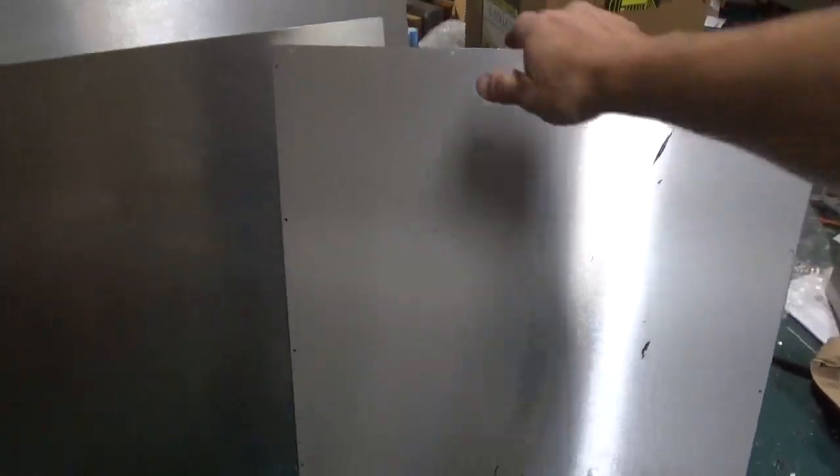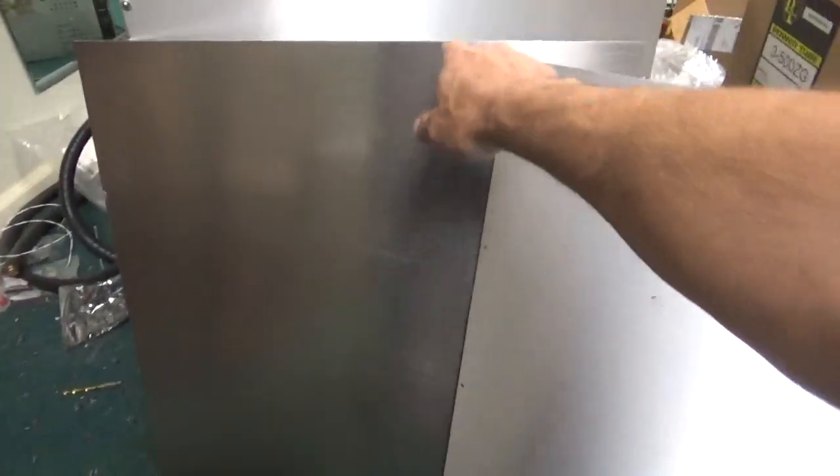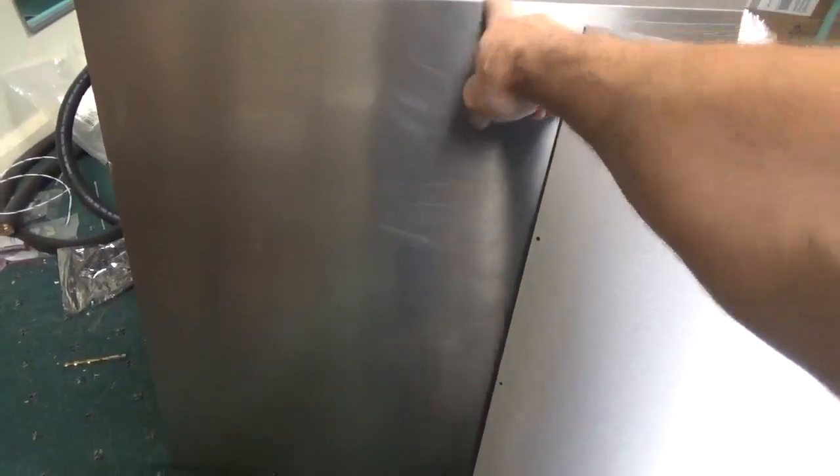Here's the stock cover that the cabinet came with. It's too thin, really, to mount it. So I went ahead and bought some material online — this is, I think, 1 1/8 inch thick.